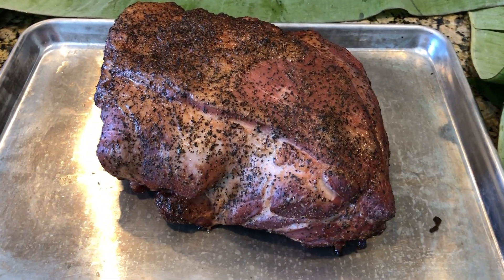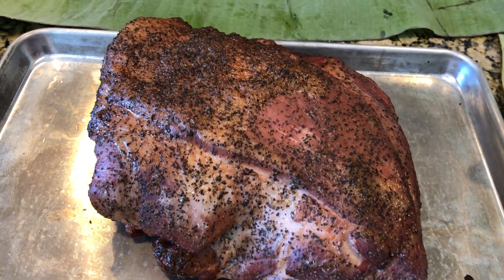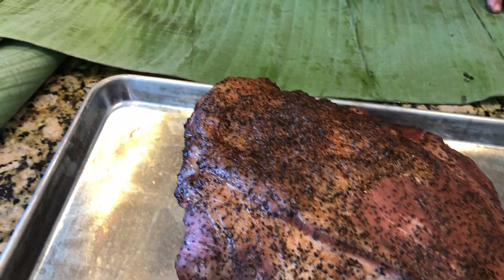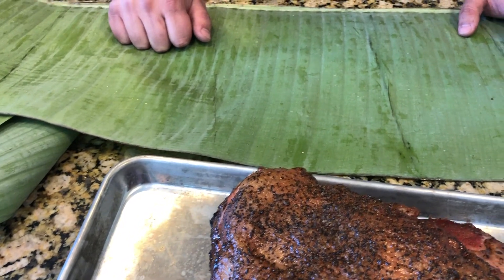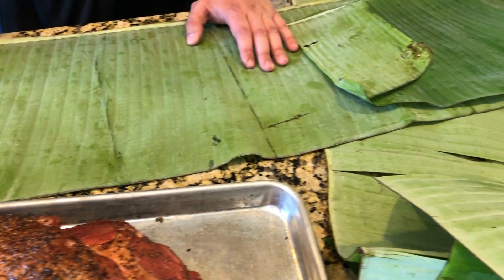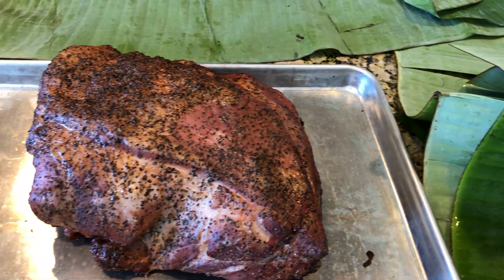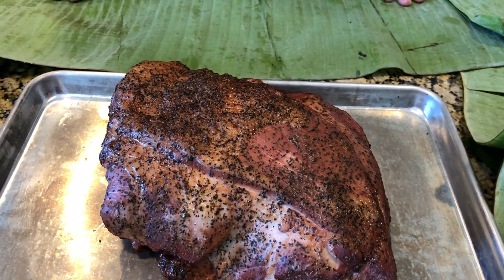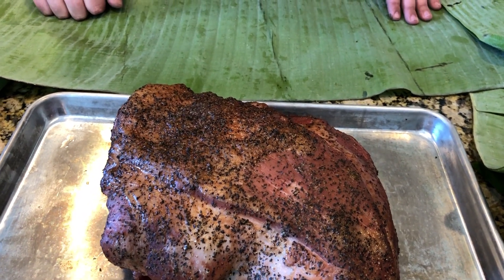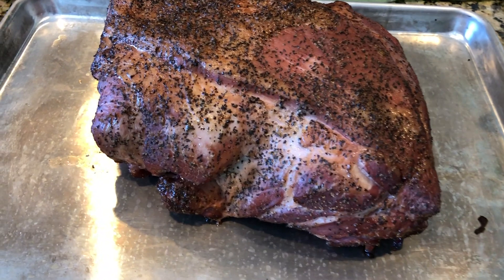We're going to wrap this now in banana leaves. You can find these banana leaves at most Asian markets — they're very inexpensive, so if you're wanting to try this they're pretty easy to find. If you have some butcher string it'll help to keep things tight, but if you don't that's fine too. We're going to wrap it up in the banana leaves and then put some foil on the outside and get it back on the smoker.